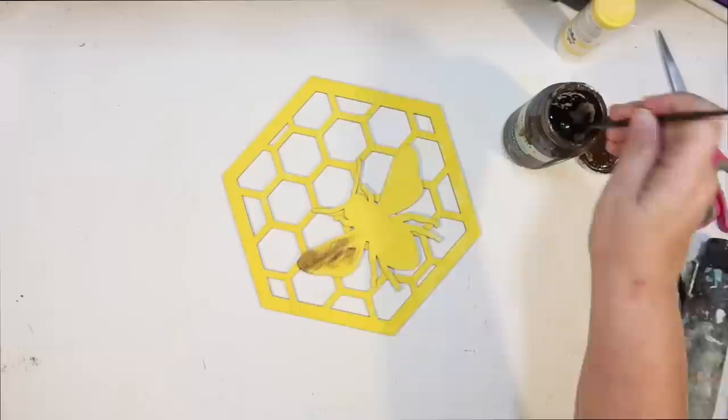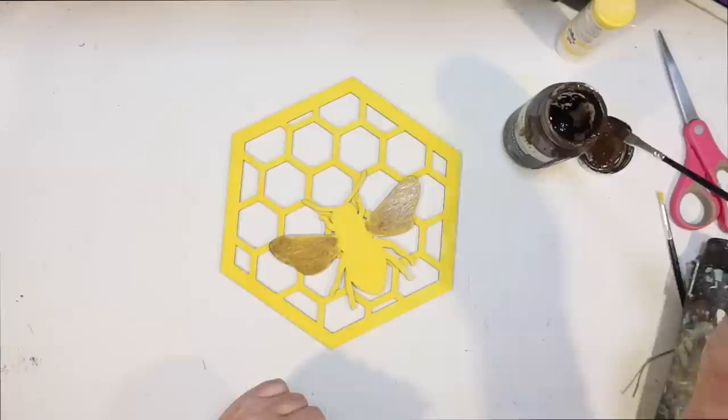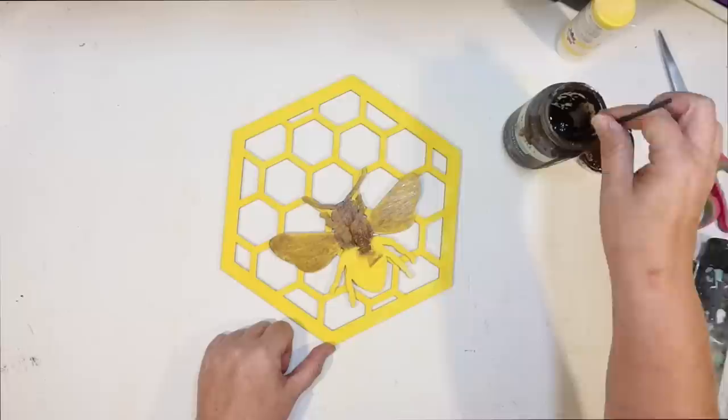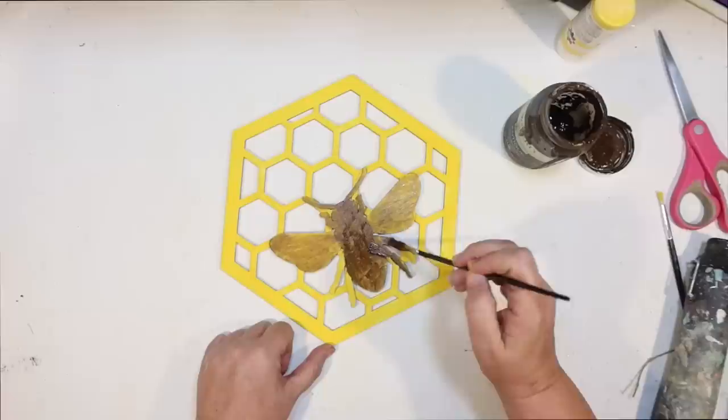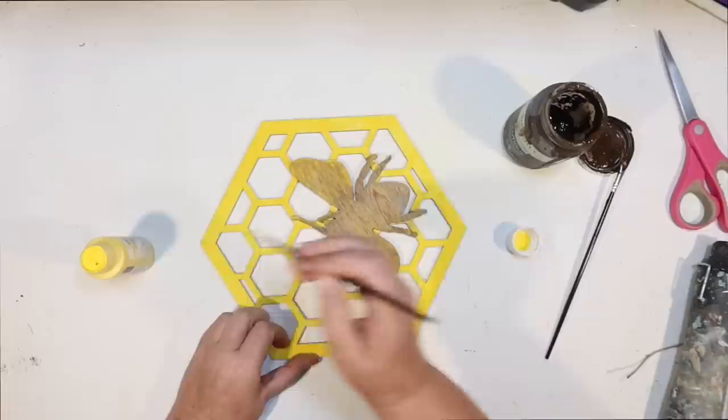It kind of gave a cool effect because the paint color that shows through underneath is yellow, so it looks really cool. I like how this turned out. I'm going to stain his entire little body, antennas, and legs, trying with a tiny brush not to get it on the yellow honeycomb. I did a little bit, but that's okay — I can always just touch it up. I'm going to wipe off the excess Antique Wax and look how beautiful that bee looks. Then I go in with that tiny yellow paint brush and touch it up a little bit.